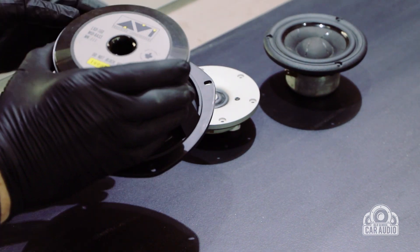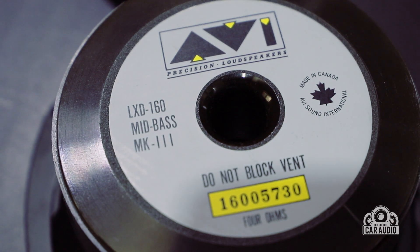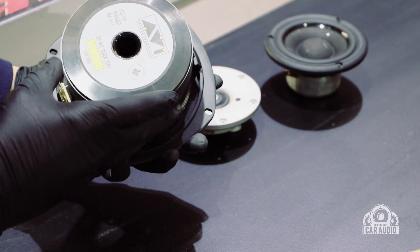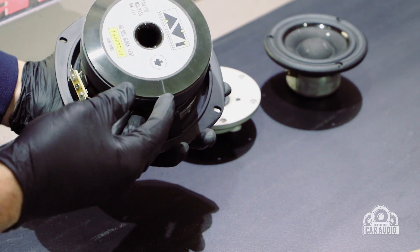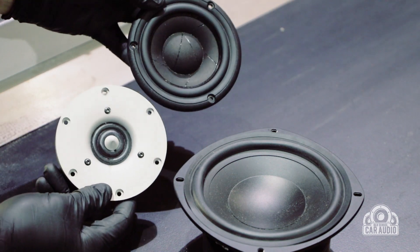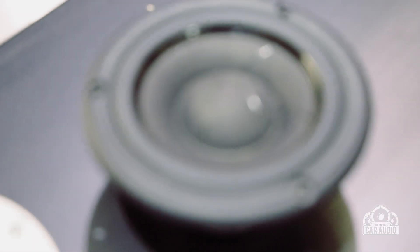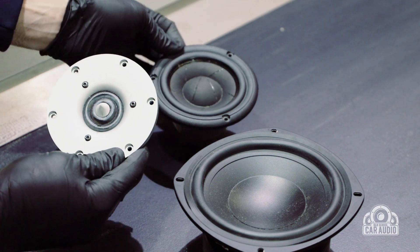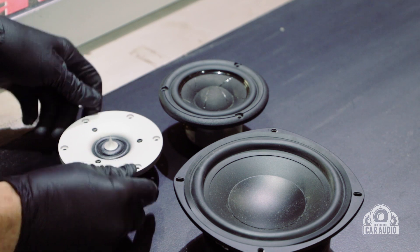We've got these great AVI mid-bass drivers — made in Canada — just look at the size of that magnet, they are so nice. They're coupled with Scanspeak mid-range drivers, a ZR29 tweeter, and a little four-inch mid-range driver. I would hate to have to price that up because they're probably two thousand dollars worth of front door speakers.